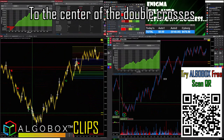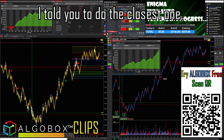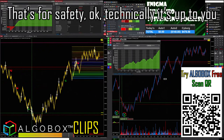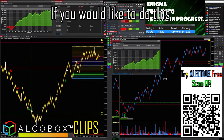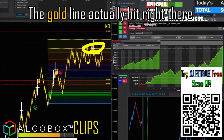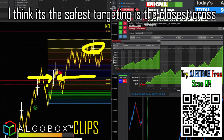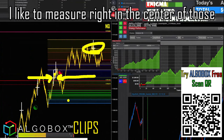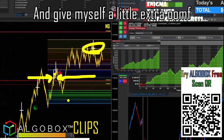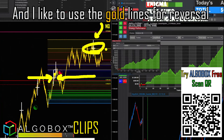F8 from the bottom of the pivot to the center of the double crosses. In my video I tell you to do the closest one — that's for safety. But look where that gold line hit — it actually hit right there. If you want the safest targeting, use the closest cross. But what you'll often see me do is measure right in the center of those, to give myself a little extra room, because oftentimes we get farther, and I like to use the gold lines for reversal opportunities as well.